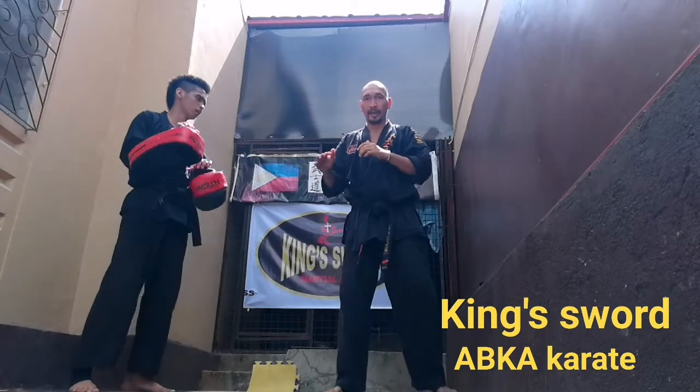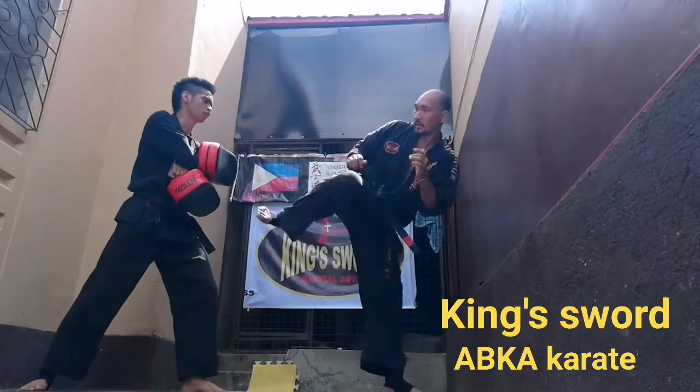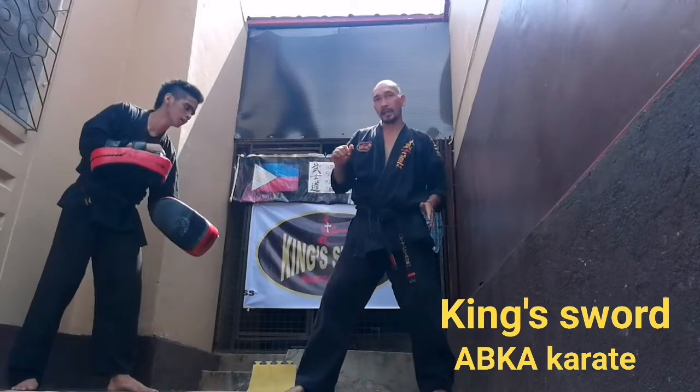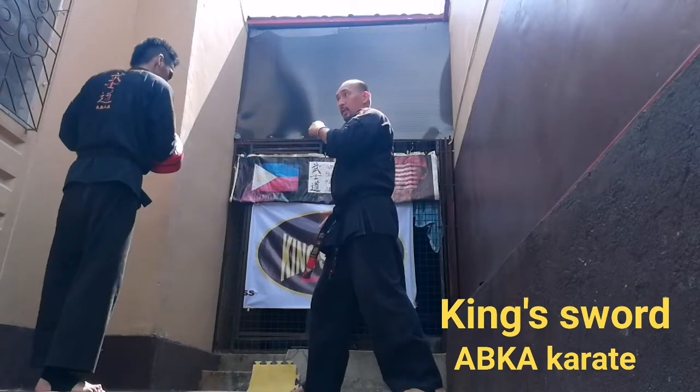The second combination would be a side kick to the body — or you can kick to the chin — then leg kick, back leg, jump straight, then roundoff kick to the head.